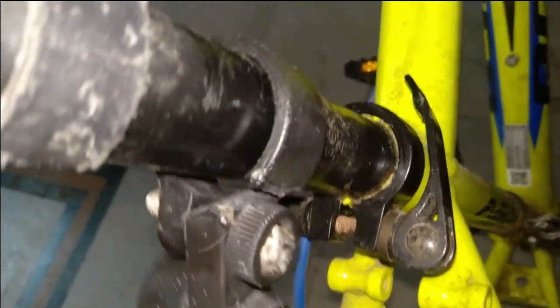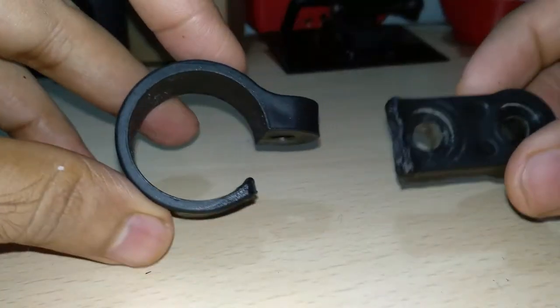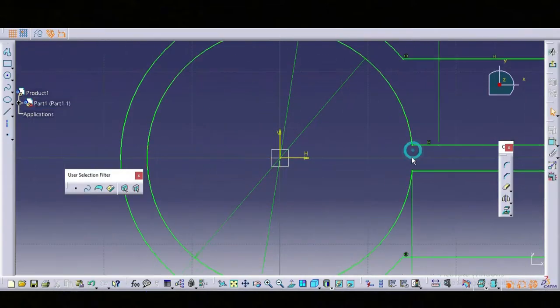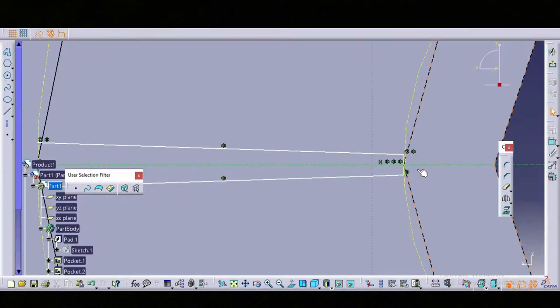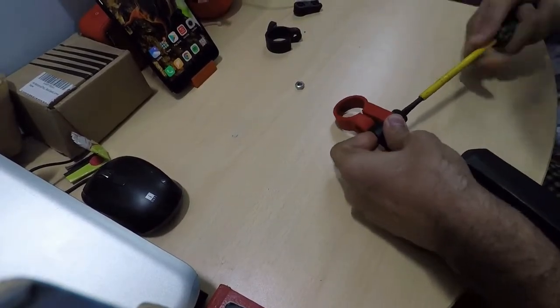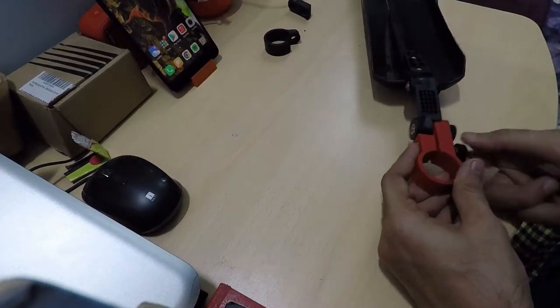The second 3D printed part is this fender clamp. The original clamp broke, and when I went to a bike shop to ask for a replacement, he said I cannot get just this part — I would need to buy a complete new fender. That would make the existing fender a waste, so we designed and printed this part using ABS material, which is a very good option for functional prototypes. These clamps are almost 1 year old and still work pretty well — they have not broken, and in my opinion this clamp is much stronger.